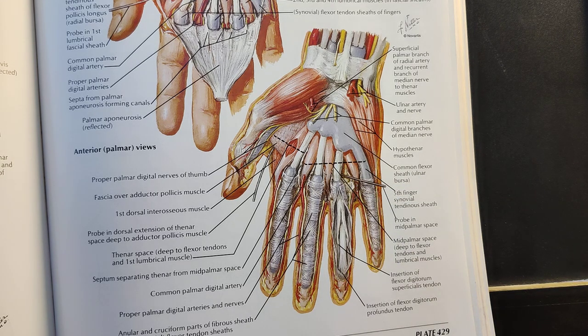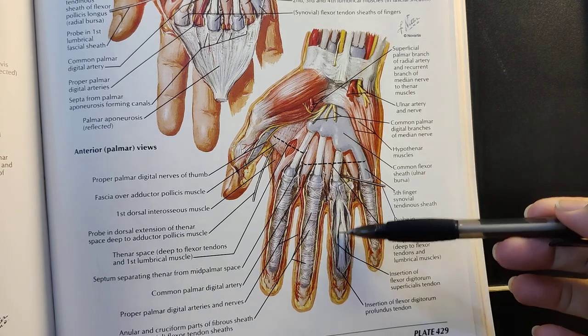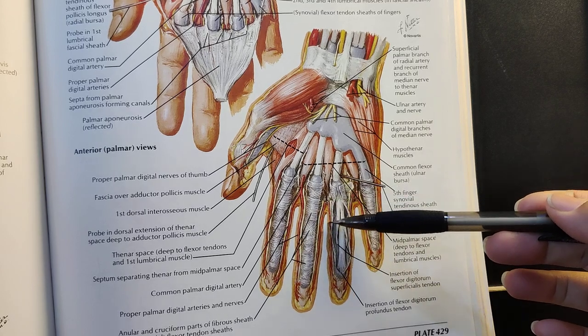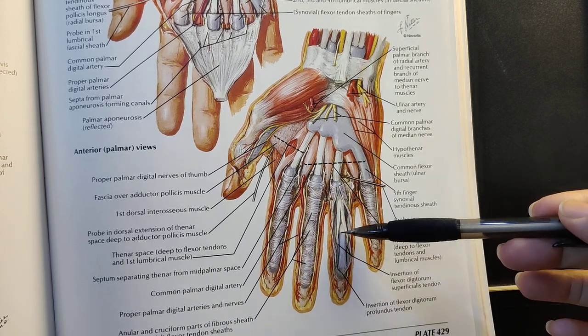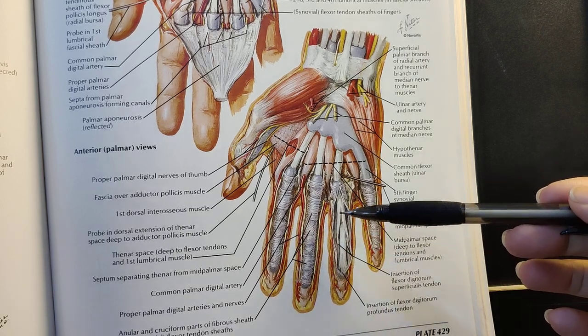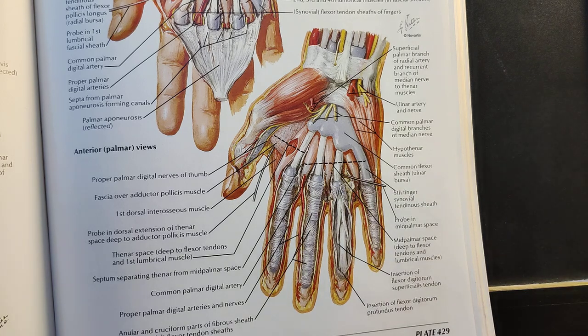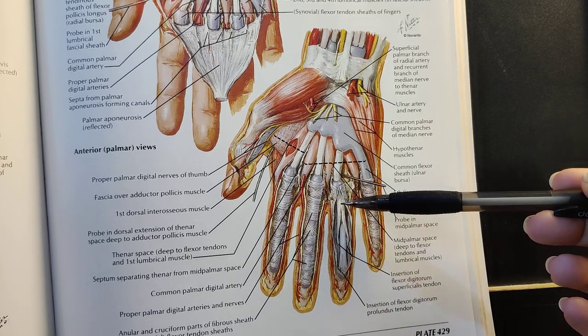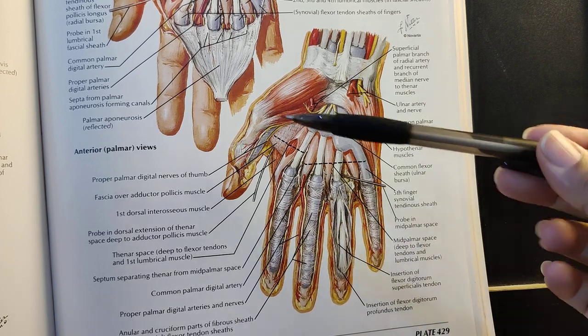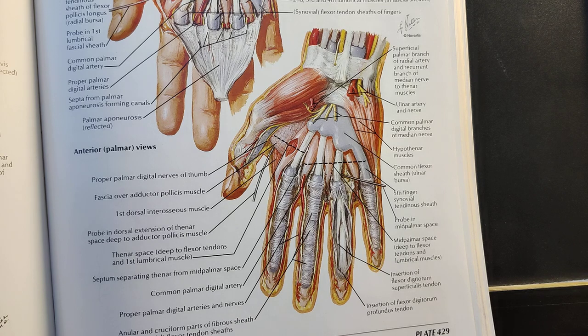Within these fibrous flexor sheets, they contain the tendons of the flexor digitorum superficialis and the flexor digitorum profundus, and these are covered by their own synovial sheets. In the case of the first digit, they also contain the tendon of the flexor pollicis longus. All of these tendons are enclosed within their own synovial sheets.